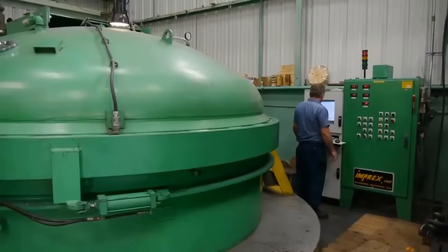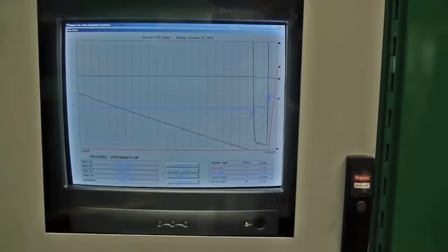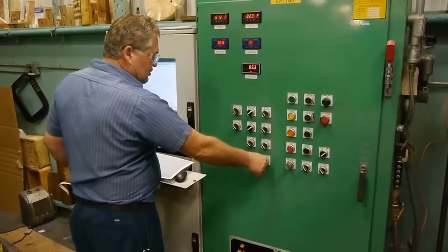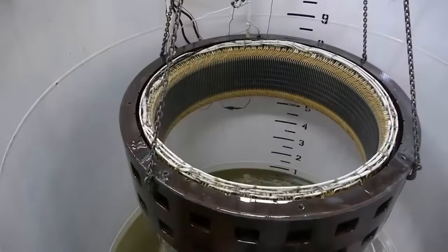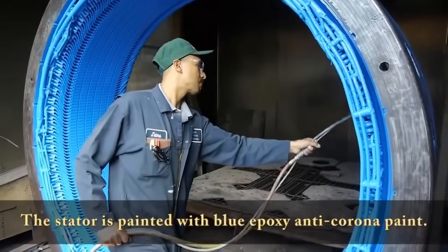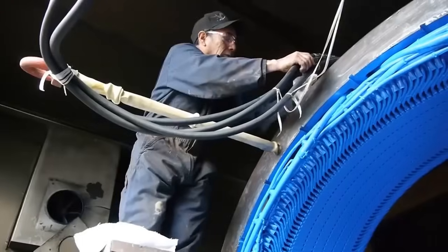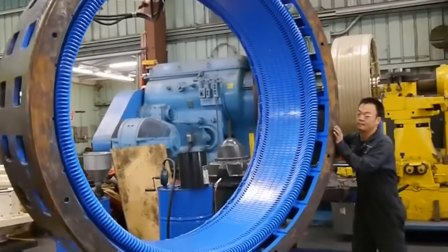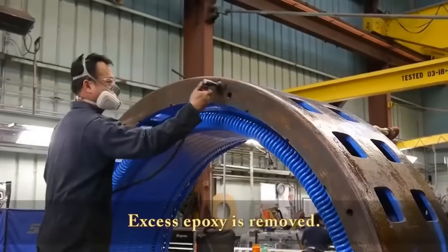To enhance insulation and protect against moisture and contaminants, the stator is subjected to vacuum pressure impregnation. The stator is placed in a vacuum chamber and a special insulating resin is introduced. Vacuum pressure ensures the resin penetrates every crevice, creating a robust insulating barrier. To further safeguard the motor against electrical discharge and corona effect, the stator is coated with a blue epoxy anti-corona paint. This specialized paint not only provides protection but also adds an extra layer of durability.